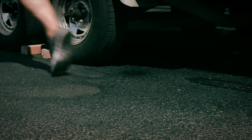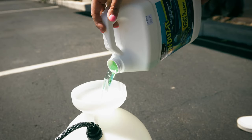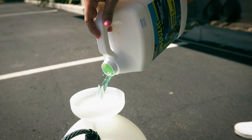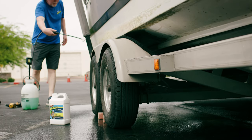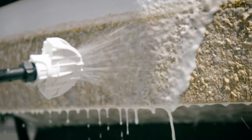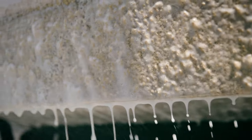Undoze-It Marine Growth Remover is the only product you need to make your boat shine once more and keep marine growth in check. For exterior cleaning, apply marine growth remover to areas of active growth with a low-pressure pump-up sprayer.